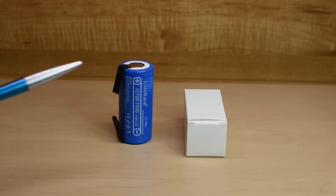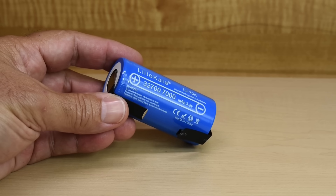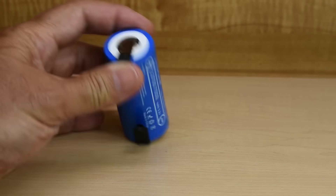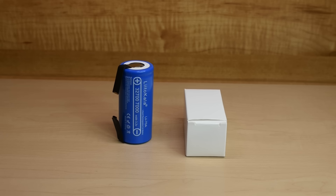In a previous video, I purchased a few LitoKala 32700 lithium iron phosphate cells on AliExpress to test them out and see how good they were. People greatly enjoyed that video, and as a result of viewers sharing it on social networking sites, it did fairly well. In the comments, viewers asked to see capacity tests for these 32700 cells at a higher discharge rate. So in today's video, I'll be testing two 32700 cells at a 15 amp and a 20 amp constant current drain.